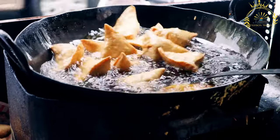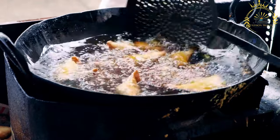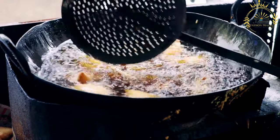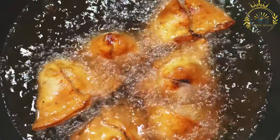These savory pastries are typically triangular in shape and are filled with a mixture of spiced meat, vegetables, or lentils. They are deep fried until crispy and golden brown, creating a delicious and satisfying snack.